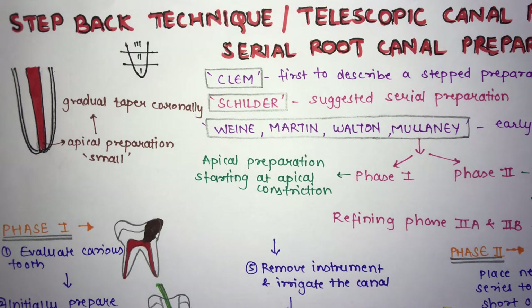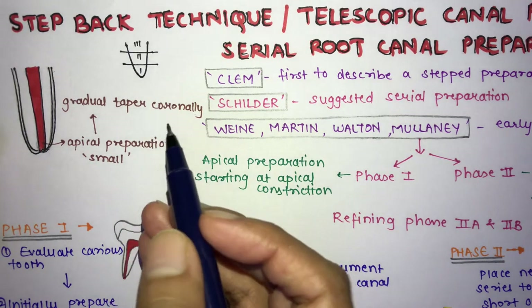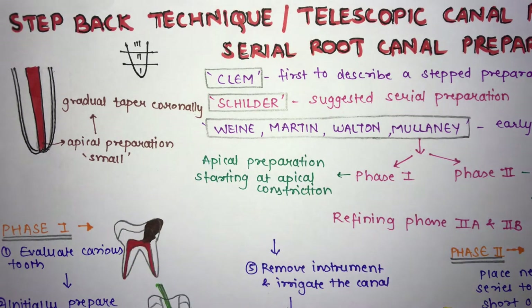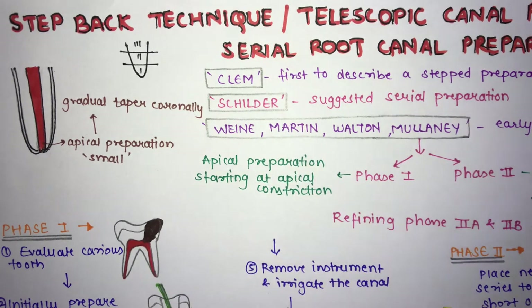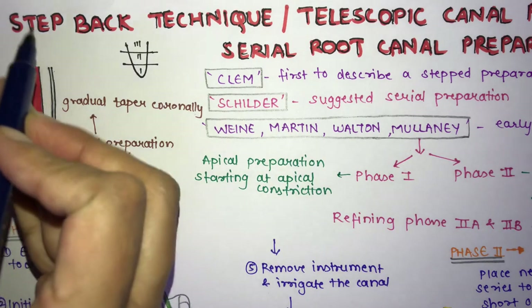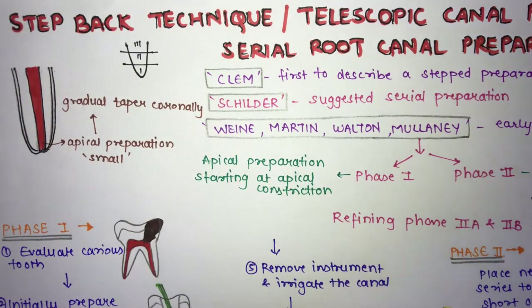Endodontic instruments are available in various sizes, from smaller to very large. Smaller size instruments are thinner and larger size instruments are thicker. In the step back technique, you first start with a thinner, smaller size instrument and then go to a larger size instrument — hence it is a serial root canal preparation.